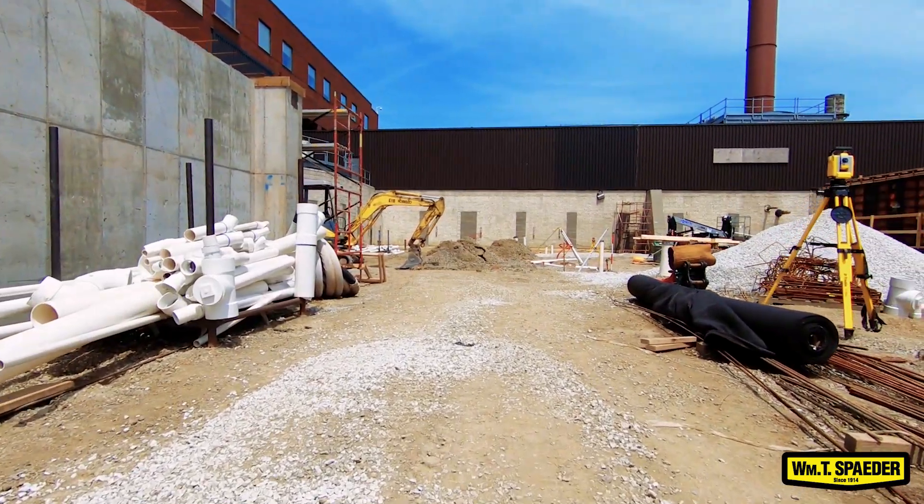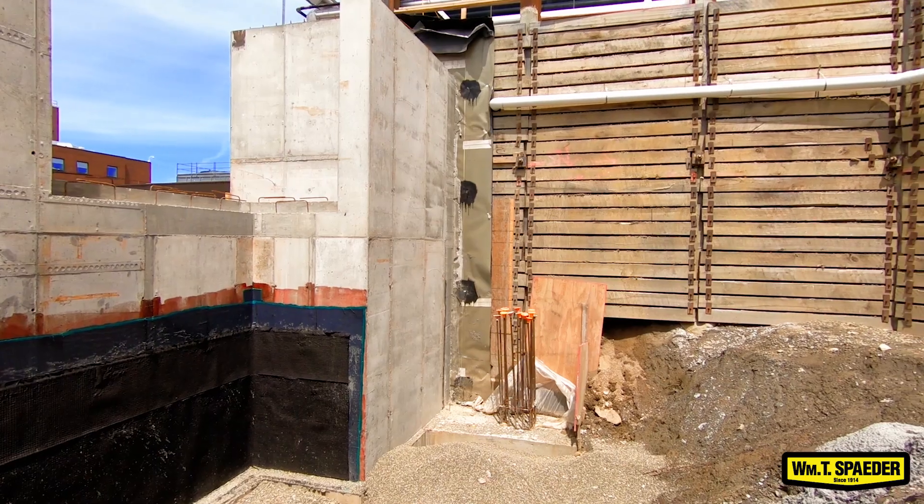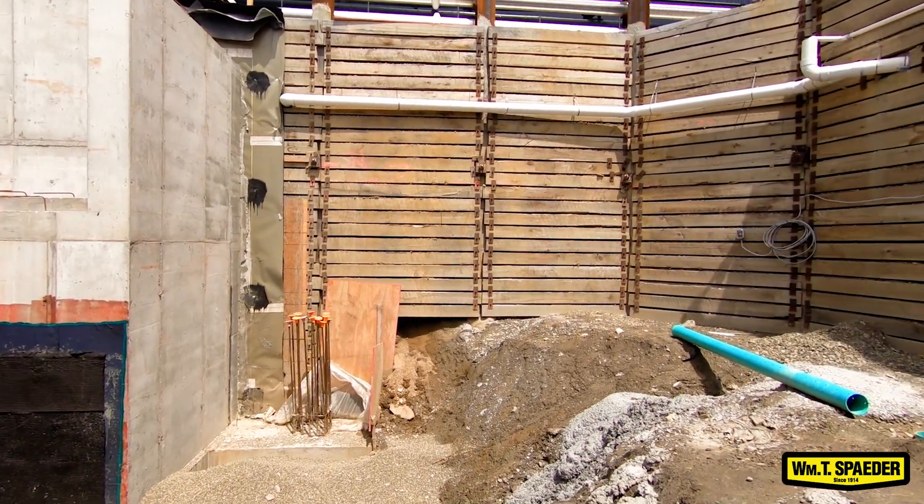Right now we are finishing up our underground phase, coming close to it. Next is going to be sleeve layout. We'll be working with the iron workers as they progress and keep going higher and higher, and we'll be working below them once we're able to.